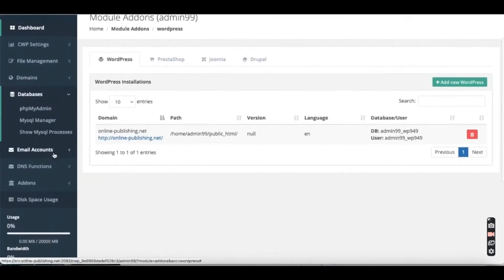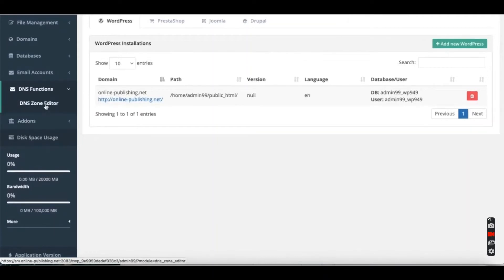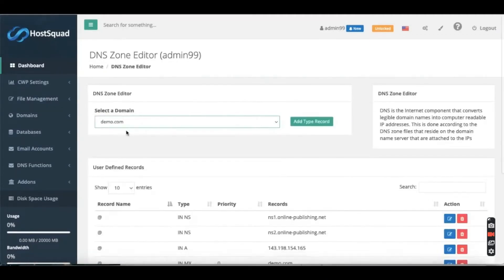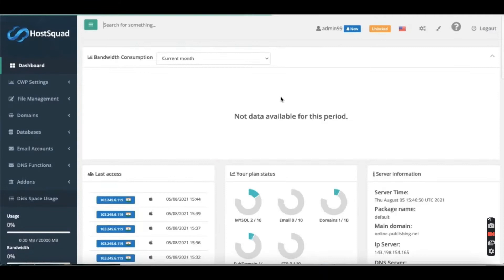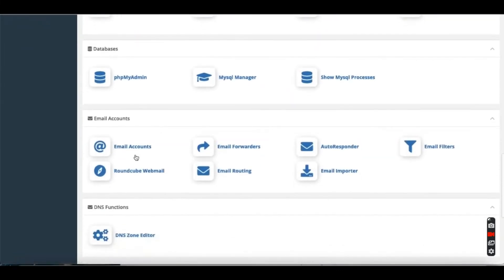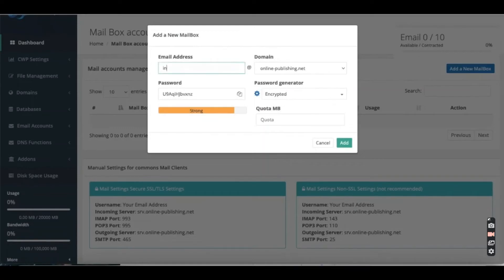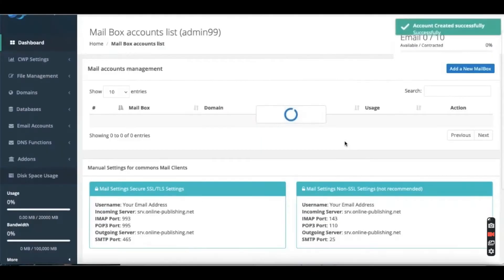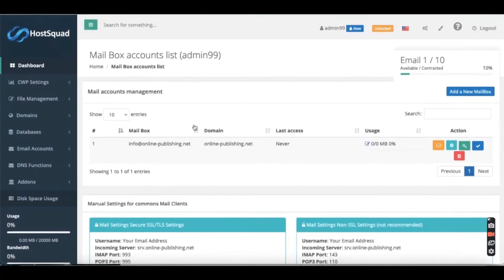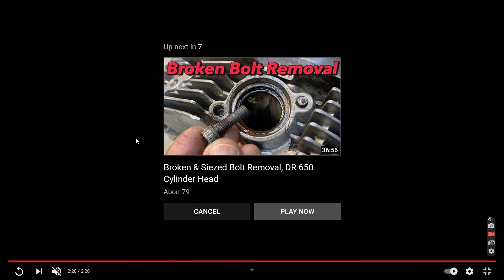Next is the DNS zone editor — you may or may not need it, but it's good to know where those settings are. Then they show the email accounts section and the file manager where you can add index files and plugins. They go ahead and create an email account — this is how you can get free business emails. GoDaddy charges extra for professional emails every month, which is unnecessary since emails should be free.